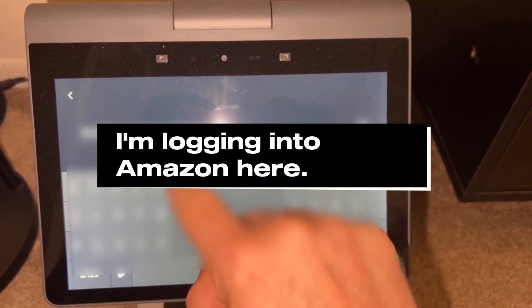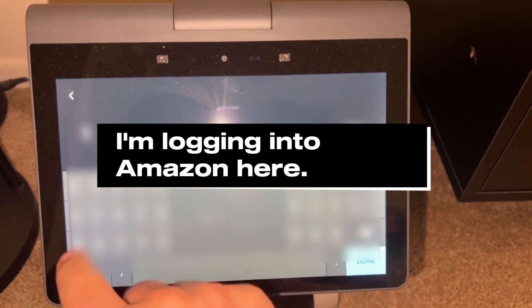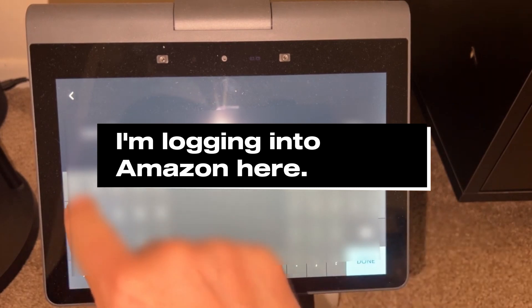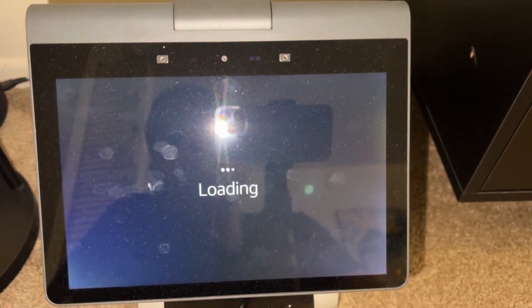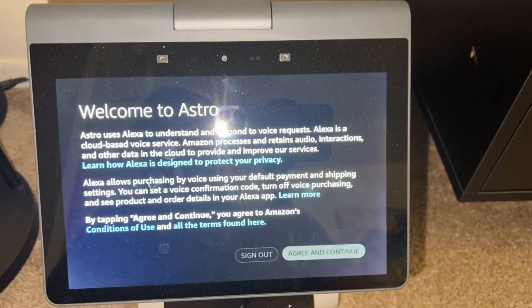We've got to spell our email right, and then we say next. This part I will blur out. You can use my free Wi-Fi, but I don't want to share my Amazon account. It'll register with your Amazon account and link the Astro device with you, which is sort of required here. So now Astro knows who I am, which is a good thing. And we'll say continue.